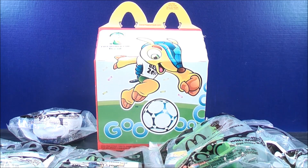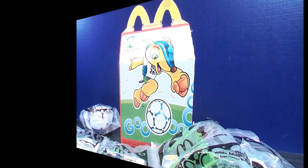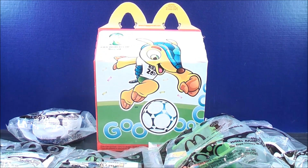I am MikeMouse74 and this is Happy Meal Toy Reviews. Hey, what's going on Mouseketeers? MikeMouse74 here, bringing you the full set of the 2014 McDonald's Happy Meal Toys — the FIFA World Cup Brazil. Let's get these things open and see what they're all about.